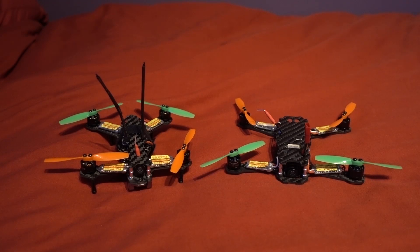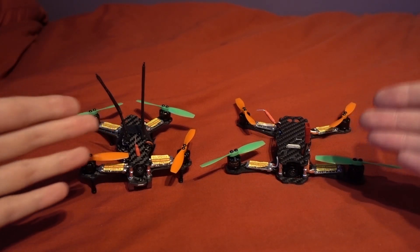Not so long ago on the channel I reviewed the Taro 130 and I deemed it one of the best products that I have received all year, and I definitely still stand by that. But a lot of people in the comments were saying, well what about the 150 and what about the 120, so here we have them both.